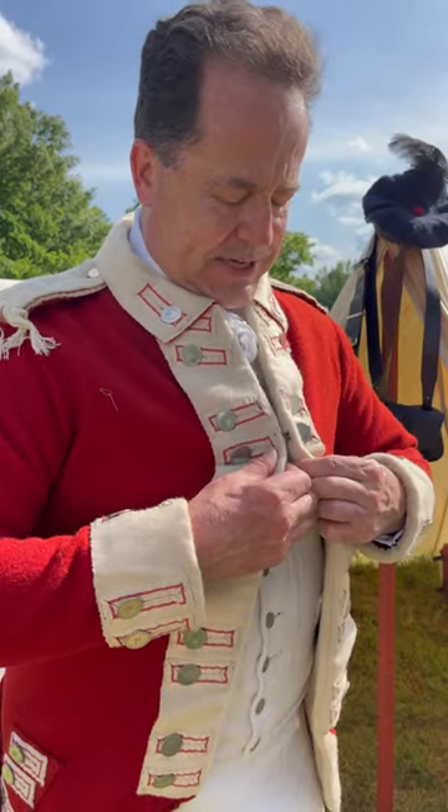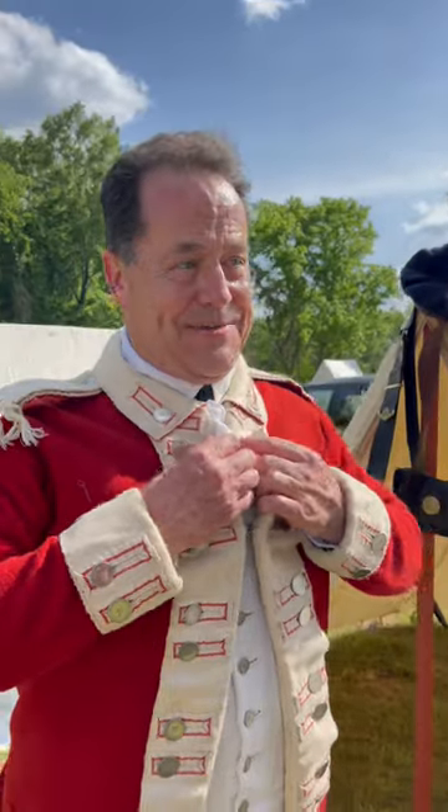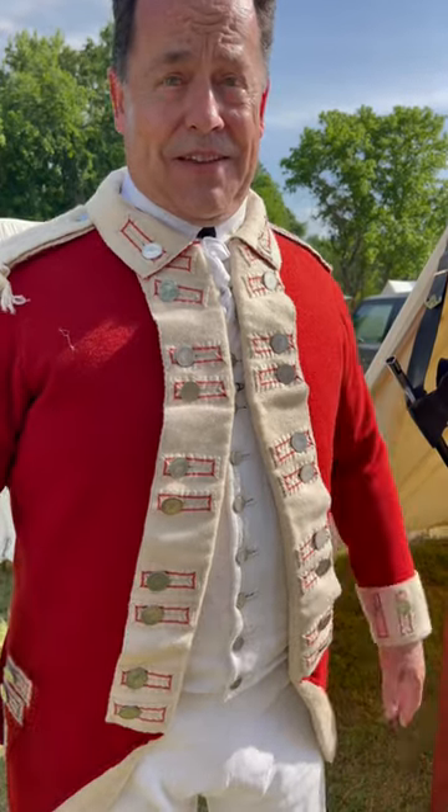This is the regimental coat for the 71st and it's made out of all wool — it's a little bit warm. It's got the white facing color of the 71st.